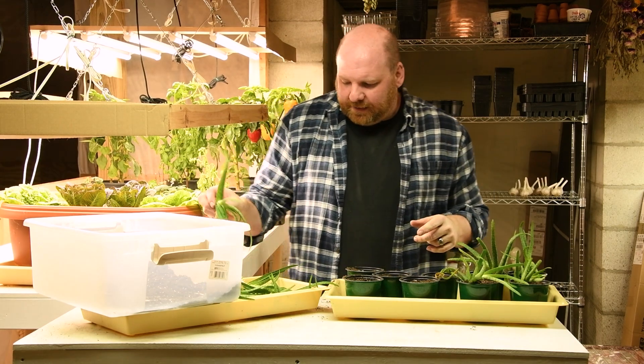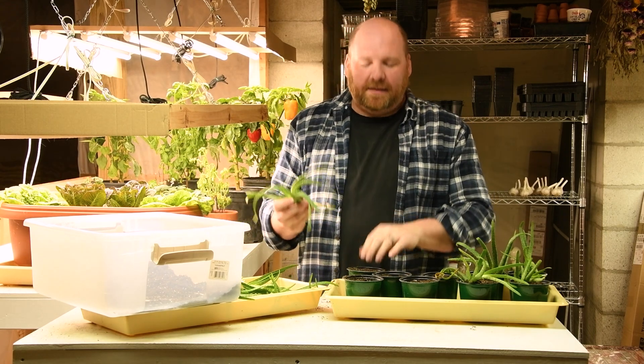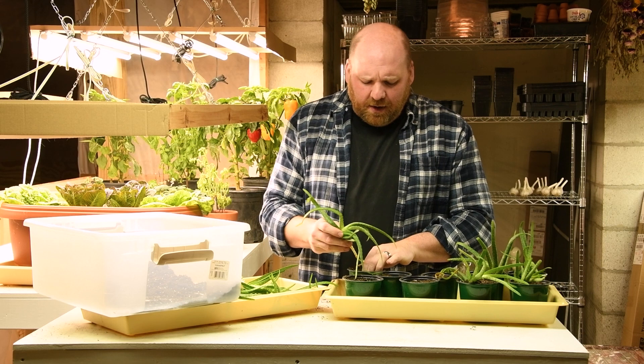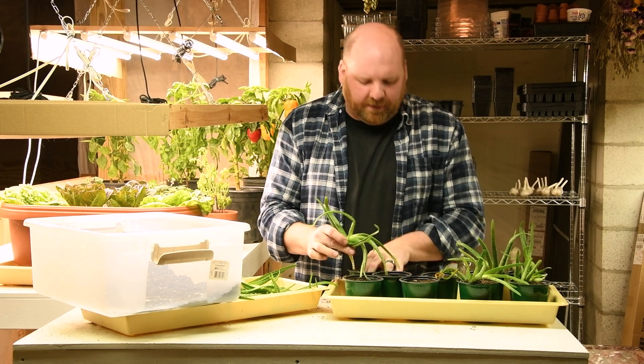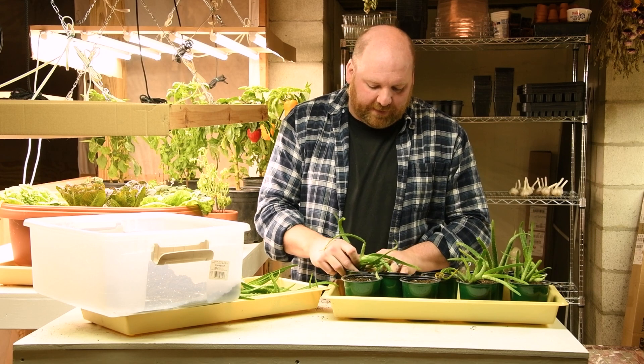Other than the major projects, we have several crop goals for the year. We're obviously going to be planting just about everything we planted last year. We had a phenomenal year in the veggie garden with just incredible harvests of almost everything.